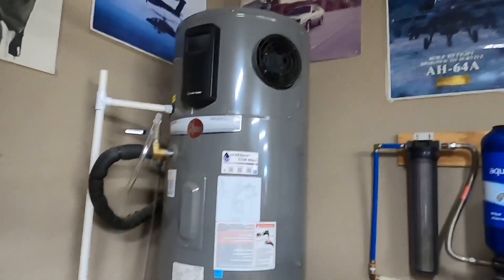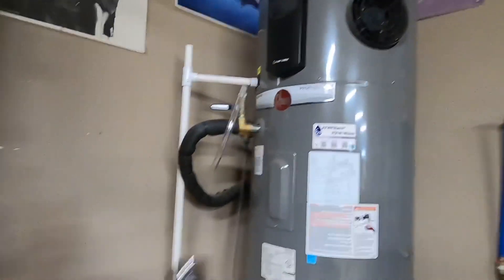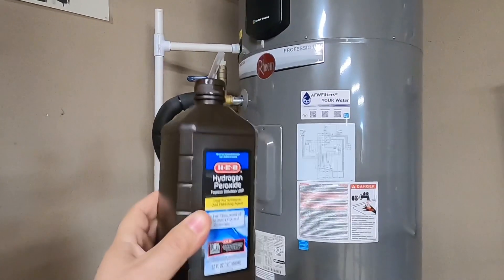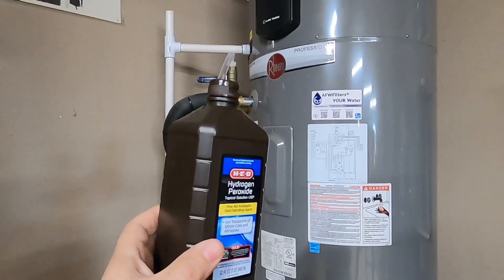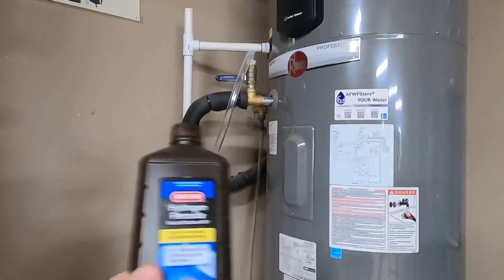Now I've got a negative pressure in the water heater. So what I want to do is inject some hydrogen peroxide into the water heater — here it is. You can get this at a grocery store for about 88 cents. You only need probably a fourth of this bottle for this 80-gallon water heater. It does not take much at all to kill all that sulfur smell. So I'm going to go ahead and insert some of this into the water heater.